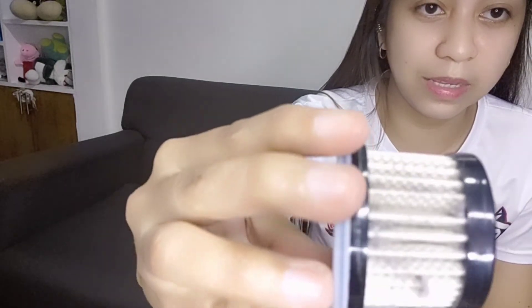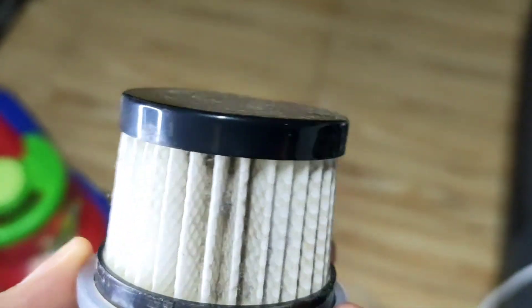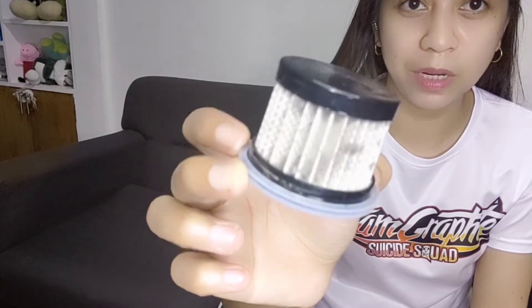Silipin natin yung filter. Kita niyo guys, ang ingitim-ngitim na rin siya. 2 minutes pa lang tayong nag-vacuum, ayan na yung dumi na na-accumulate ng filter. Sobrang lakas talaga ng suction power nung vacuum na ito.